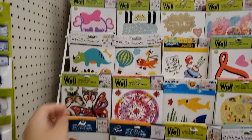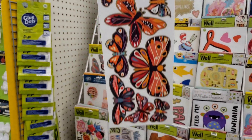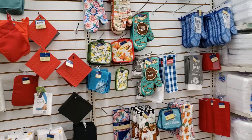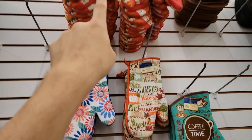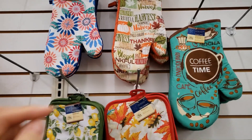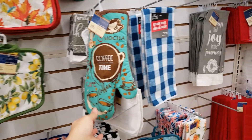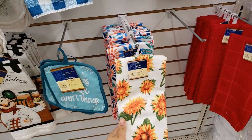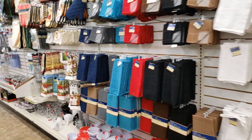I actually like this butterfly one — it's super cute. More fall oven mitts. They have this one that says 'Pumpkins Harvest Happy Thanksgiving' — that'll be cute for Thanksgiving. They have 'Coffee Time' and the sunflower kitchen towel. Let's keep going down this row and see what else they have.